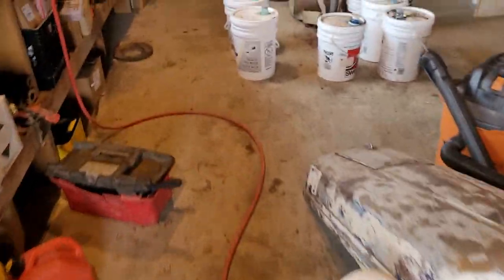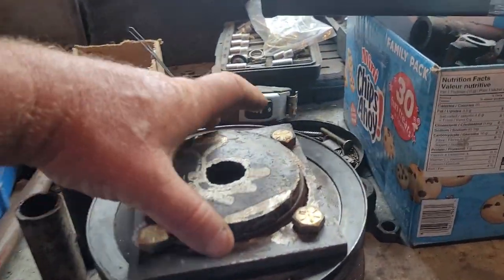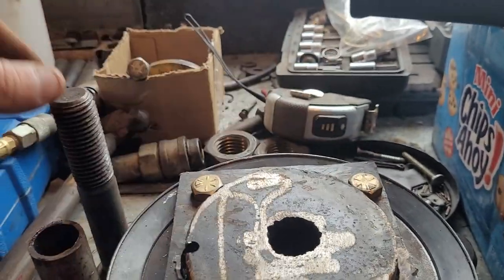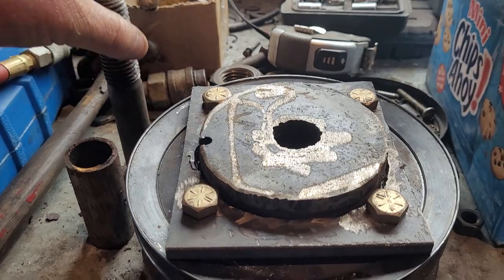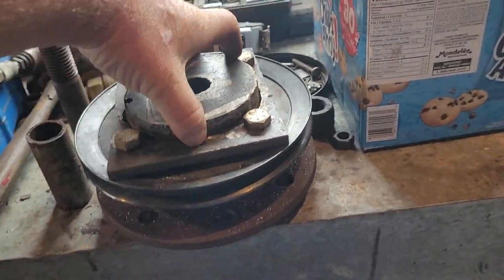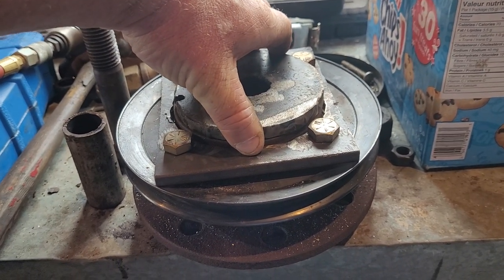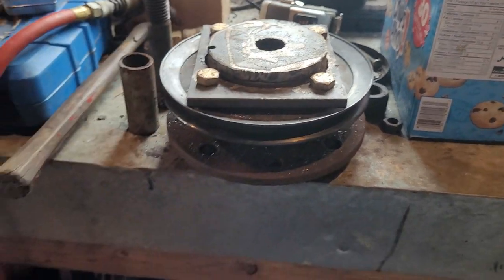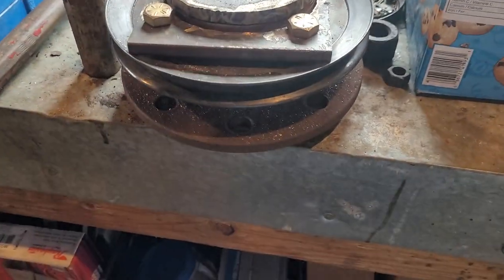I took a truck bearing and made this washer. Then I got this bolt and pipe that goes up through it, which will hold it together in case the bearing ever did fail. It's pretty tight — not super tight, but if it gets a little play it's just gonna ride on that washer.